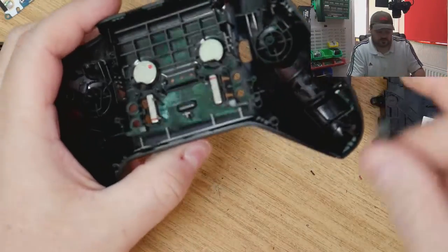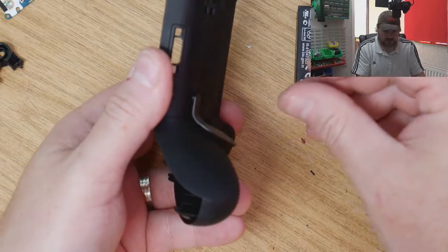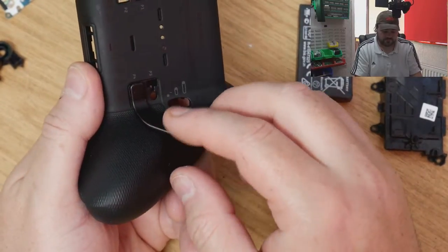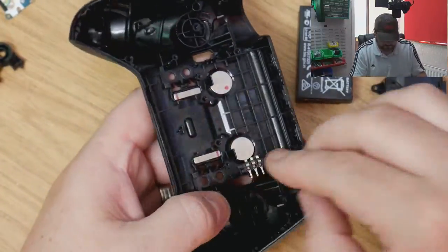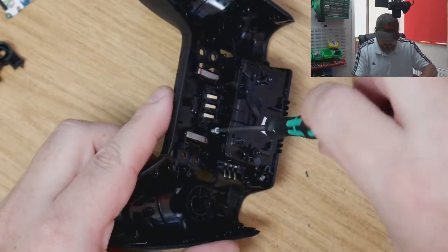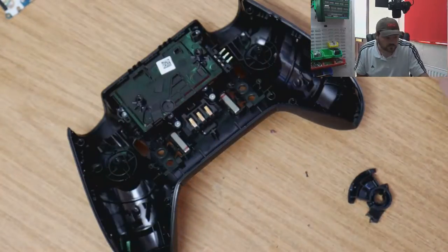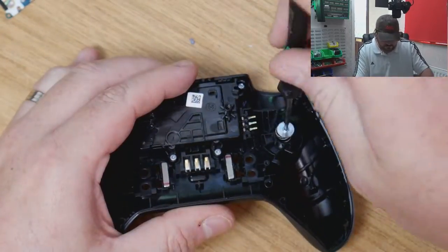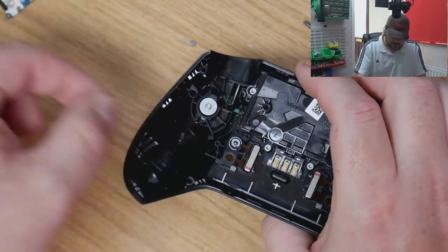I'll just show you what happens with the magnets - this is why you have them there, so it allows the paddles to spring in. You can see it there - it's on the wrong side, never mind, you get the idea.